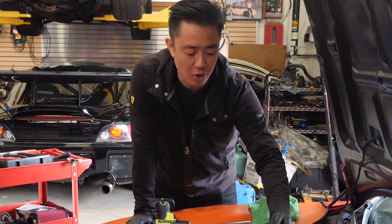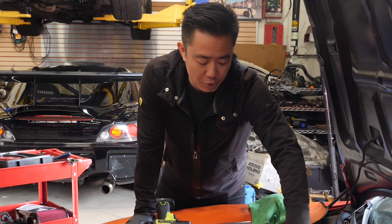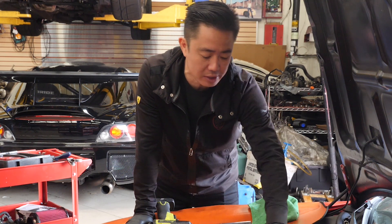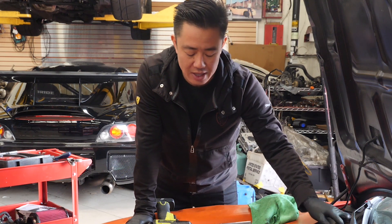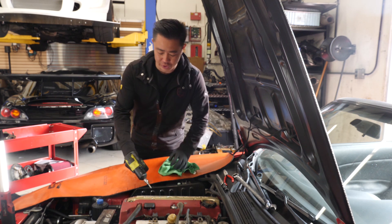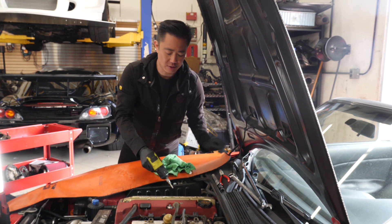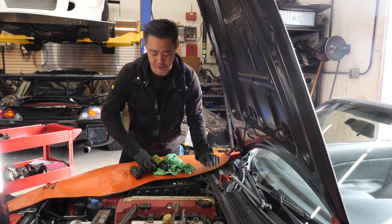The problem with running a car while it has low compression is the idle will just get worse and worse and it has stalling out issues. So the first thing I'm gonna do is take out the spark plugs, put a compression gauge on here, and run a compression test.